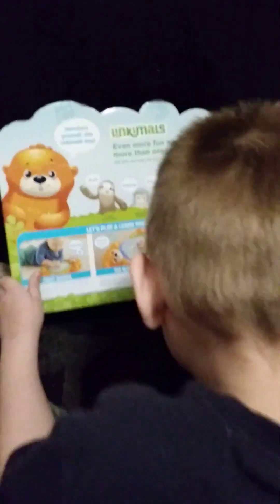It has over 120 songs and phrases — that's a lot! And on the back you can see we got the other four: the Llama, the Sloth, the Moose, and the Hedgehog. And it says it requires three double-A batteries, but they're already included.